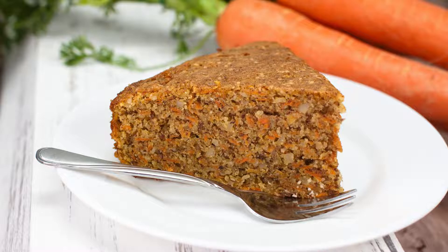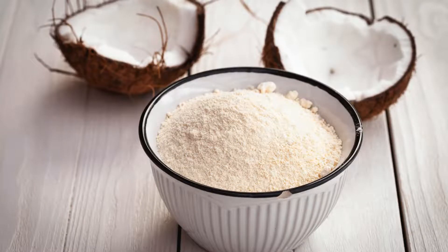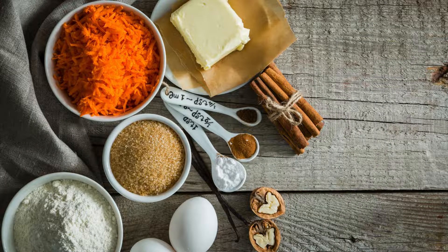Dry ingredients: 2 cups almond flour, half a cup coconut flour, one teaspoon baking soda, half a teaspoon salt, two teaspoons ground cinnamon, half a teaspoon ground ginger, and one quarter teaspoon ground nutmeg.